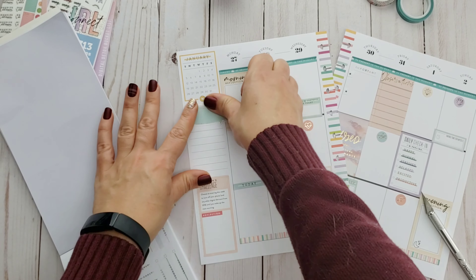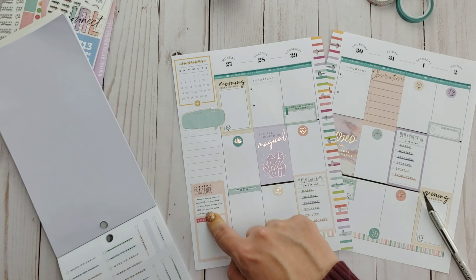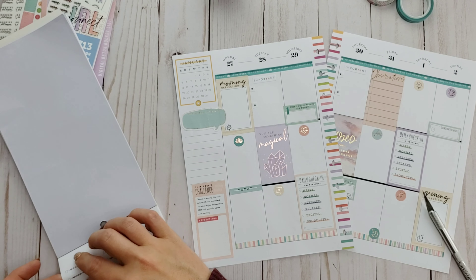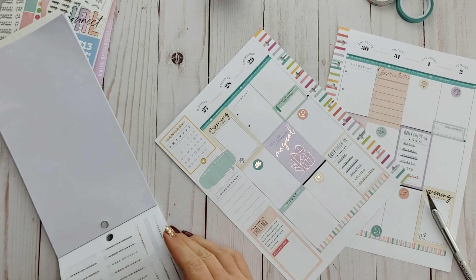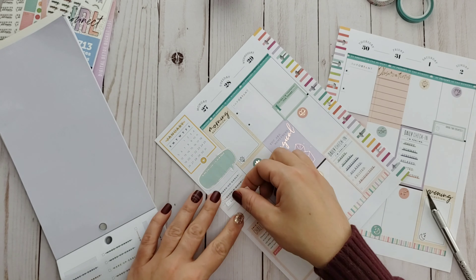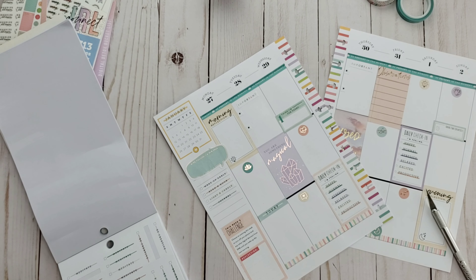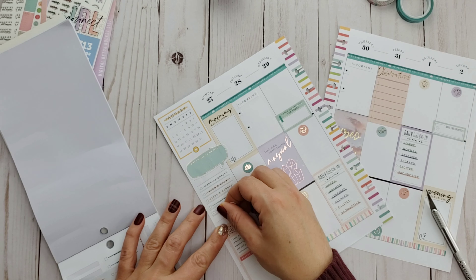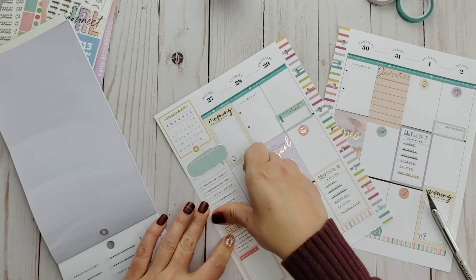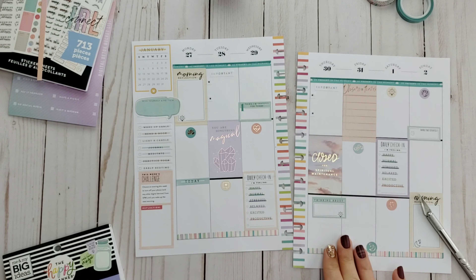I moved my pep talk up because I probably need it first thing, and it was blocking this neat little list idea. I'm fitting seven of these list-style stickers using the colors from my layout — purple, tan, peachy, and blue. I picked: wake up early, read a book, light a candle, journal, meditate, yoga, and bedtime. If I can do all seven — or even just four of them each day — I think my week would go a lot smoother.